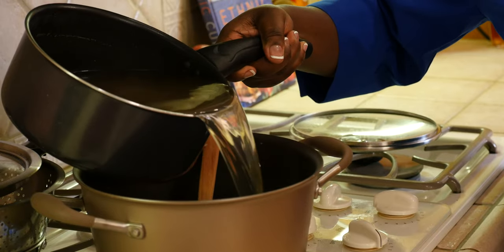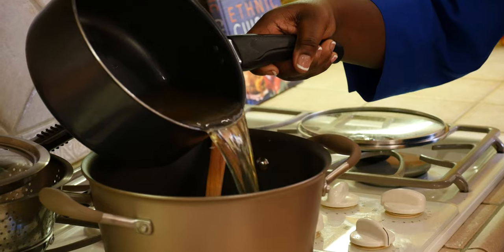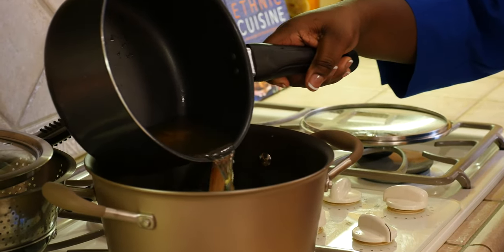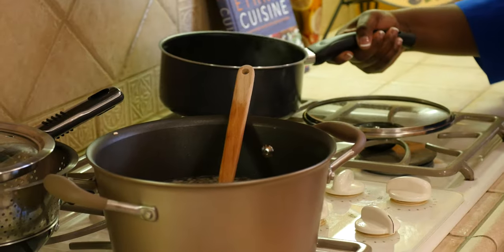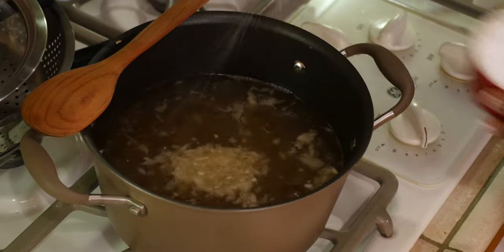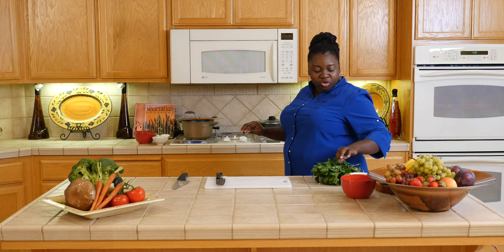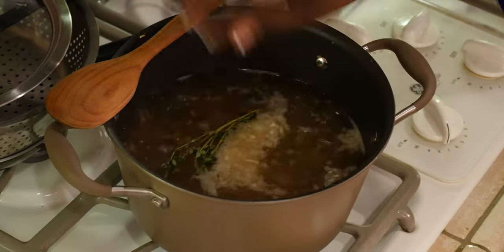The only other thing I need to do is add a little bit of salt to the water. Now if you don't need the salt, you can use Mrs. Dash or any other flavorful herbs to give your rice the seasoning that you need. You can also add thyme or bay leaves for flavor.